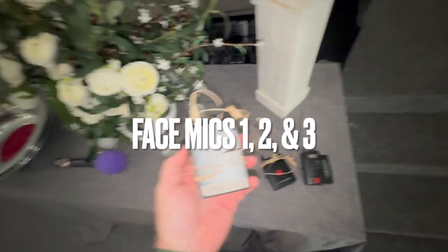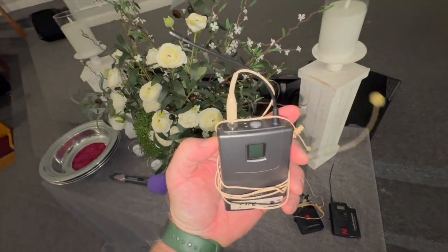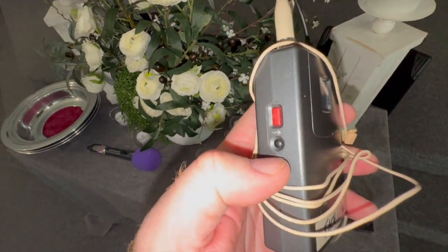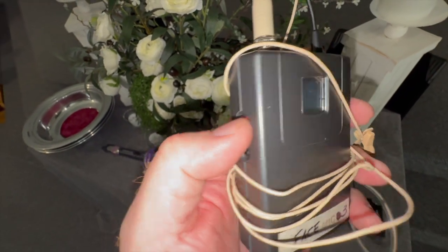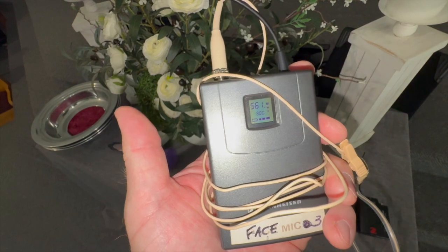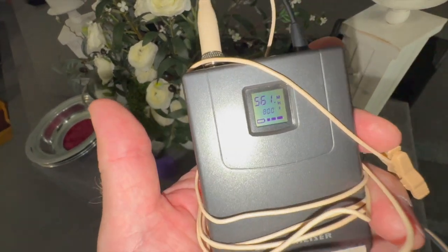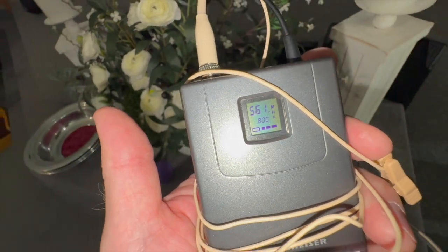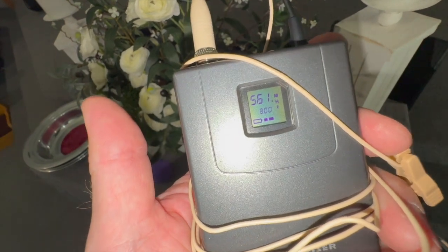Here's another mic — this is face mic three. It has its own unique controls. Over here on the side is a red button. You don't need the black button — that's a sync button. But the red button, if you hold it down, this screen will pop on and it will show you that it is on and working. If for some reason you only have one battery bar, you'll want to go ahead and ask for some batteries. It's down to two right now.